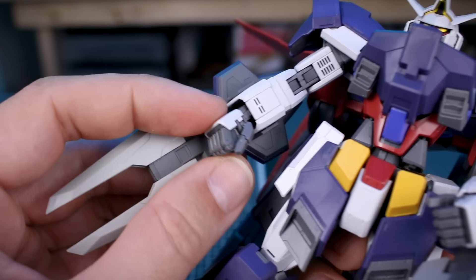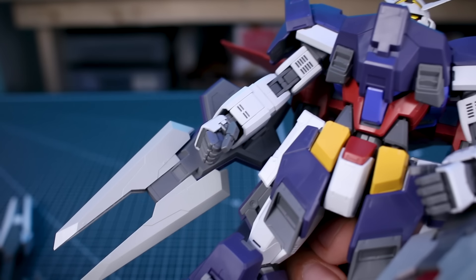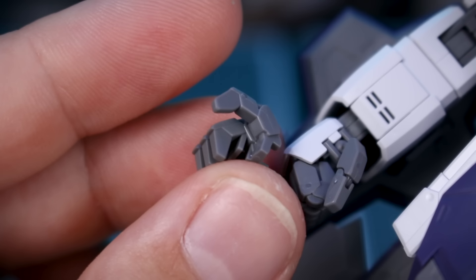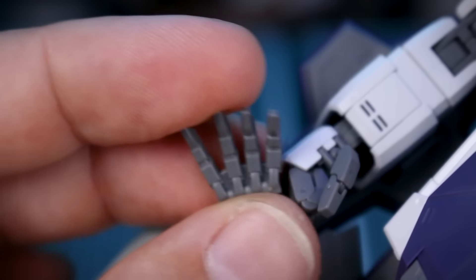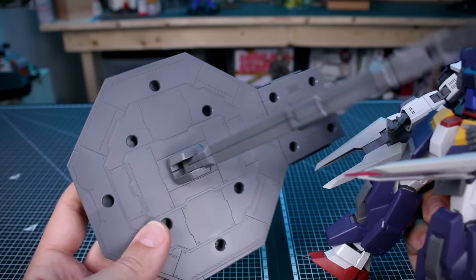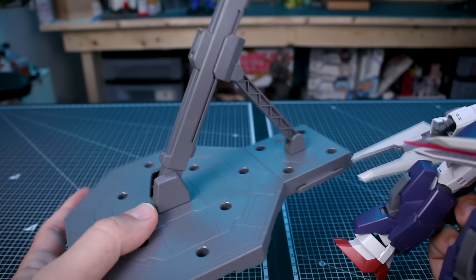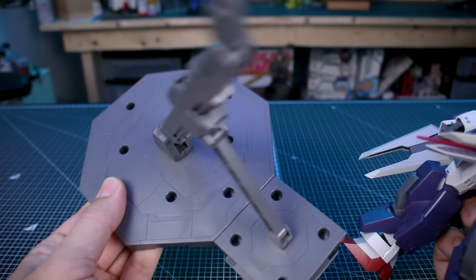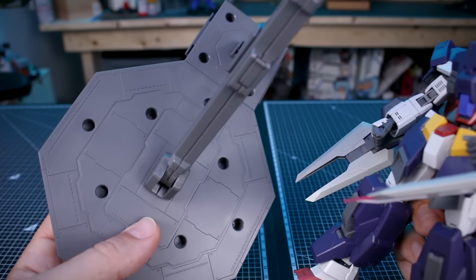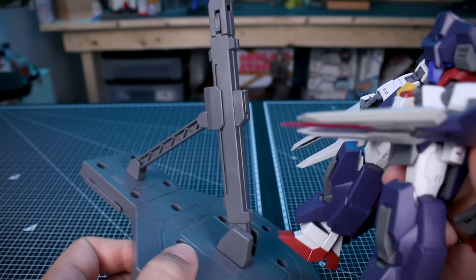We have beam saber effect parts — two long and two short — and the beam saber handles store inside the side skirts. The beam effect parts can also plug into the Glansa forearm parts. Hand options use swappable MG Age-style fingers: closed fist, weapon holding for beam saber handles, trigger finger left and right, and open expressive hands. Last but not least is the Action Base 13 — in my opinion the best action base for 100 scale kits — included here in gray, which is pretty unusual as it's usually black.